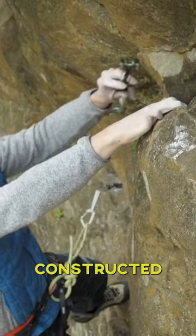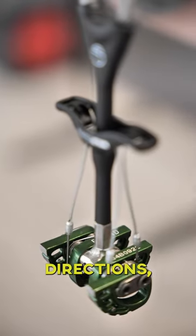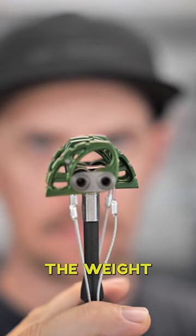The larger sizes are constructed with a dual twisted cable construction that allows for flex in all directions, whereas the smaller sizes have a single cable construction to reduce the trigger profile, but also avoid buckling when the trigger is pulled hard.